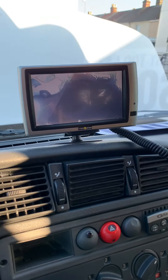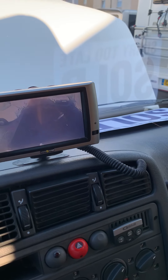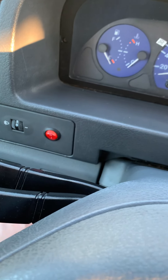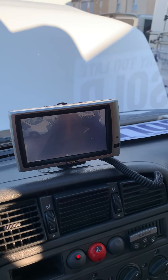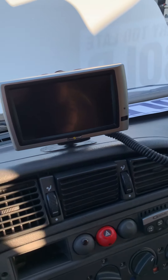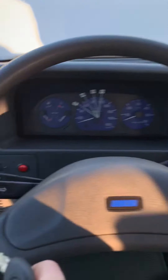Once you turn the engine off, the reversing camera will stay on for about 30 seconds or so and then switch itself off. Or I've just found there's a switch down here — so if you want to turn it off manually, you can do so from down here. If we just watch it, it'll go off on its own. There you go — so you don't have to worry about that button, it will just do its own thing. Or if you're driving and it's putting you off, you can just switch it off from down there.